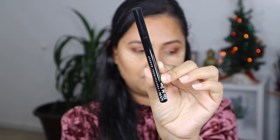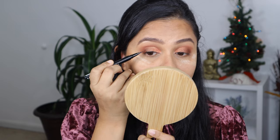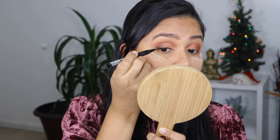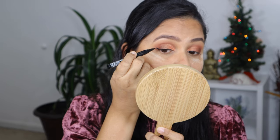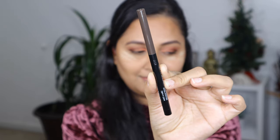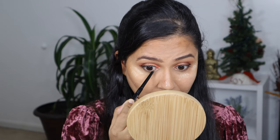Using the NYX Epic Ink Liner I'm going to pull out a small wing and line my top lash line. It's optional, but I'm going to line my waterline with a brown eye pencil — the one I'm using is by Wet n Wild, the Breakup Proof Waterproof Retractable Gel Eyeliner. Then I'm going to take the chocolate brown shade one more time and apply that on my lower lash line.